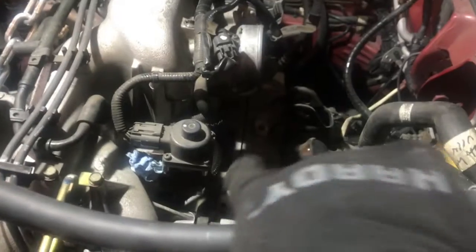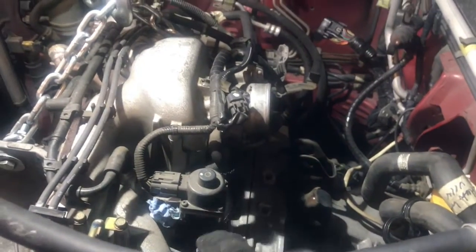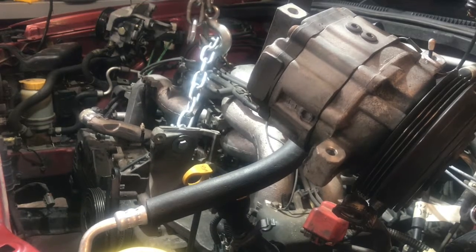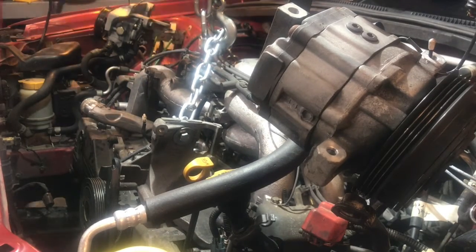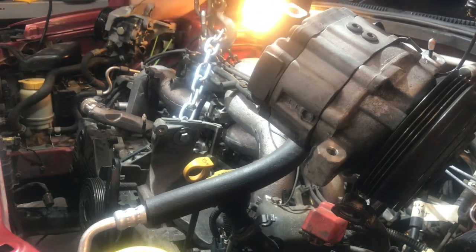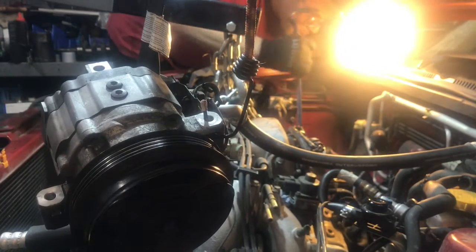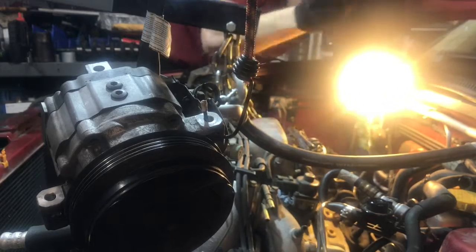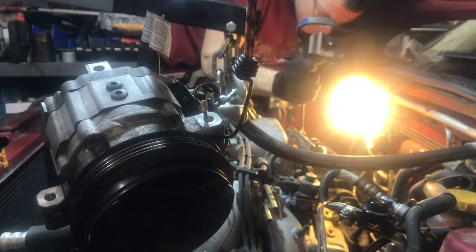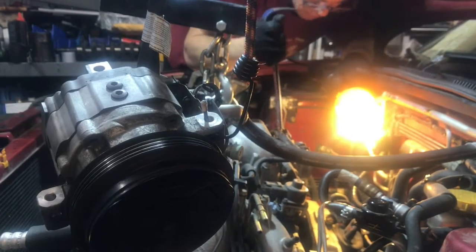We can see the engine separation right there between the transmission and the actual engine block. Here we go. After much trial and error, I just kept pushing it — I hope I didn't damage anything — but we've officially got the engine block separated from the transmission bell housing right here.